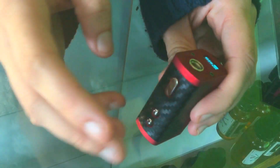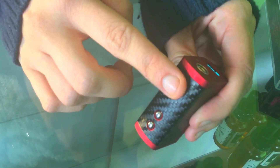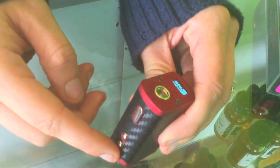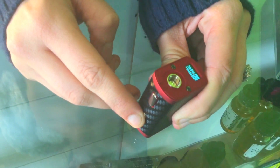It's already at 40 watts, but I'll show you how to adjust the wattage. You press the power button with the top button at the same time. We'll go down, as you can see, and go back up.